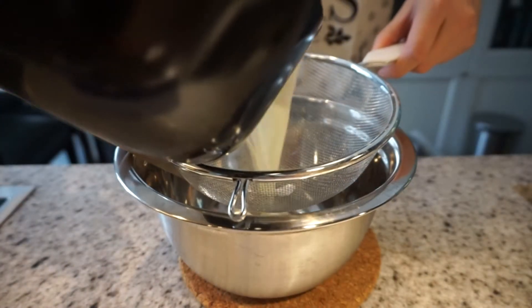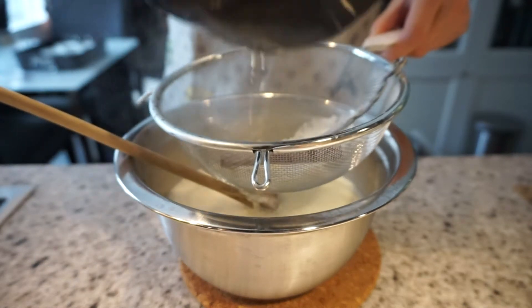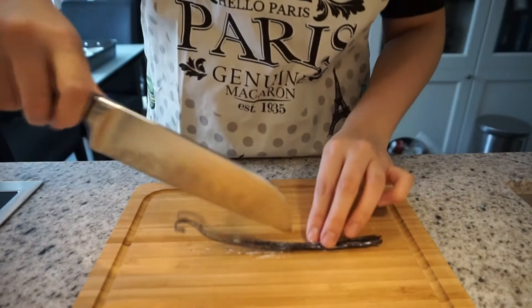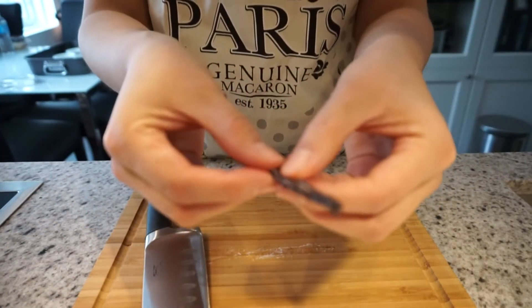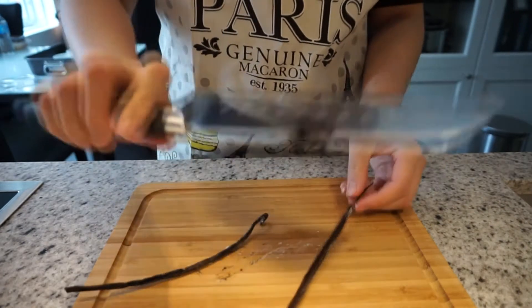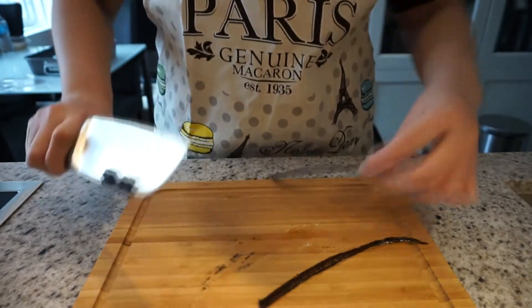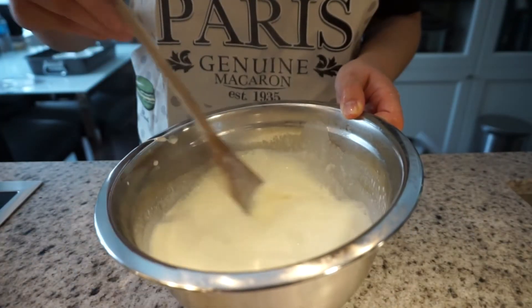Strain the mixture so we can get rid of any lumps, and then you want to keep the vanilla bean. Next, cut the vanilla bean in half and take out all the seeds from the bean. Take the back of your knife and scrape the bean. Make sure you get every seed because every seed does count. Place the seeds into the mixture and stir very thoroughly.